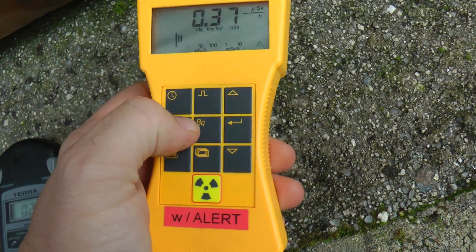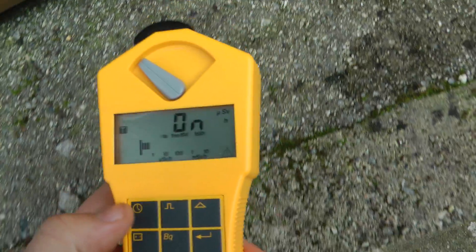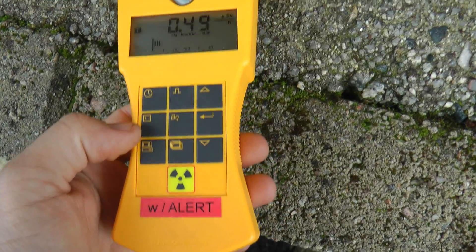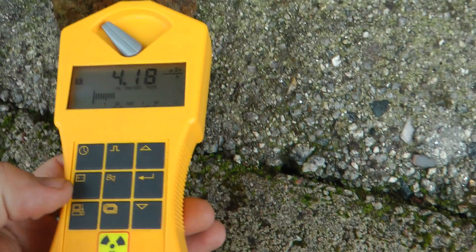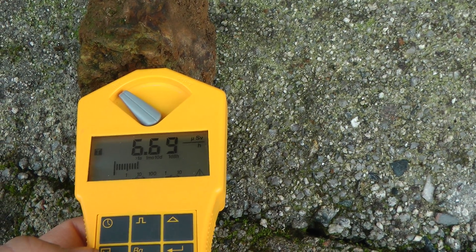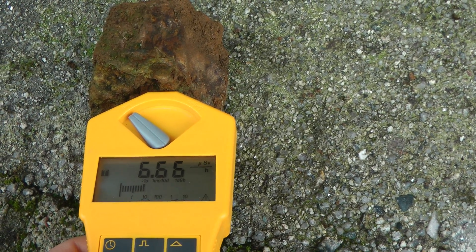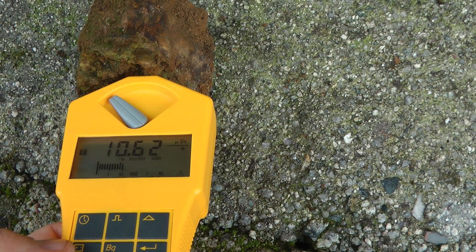Now we're going to turn the ticker on and show you this crash. It crashes, it stops rising, and it comes back to life — there we go — and it starts to rise.